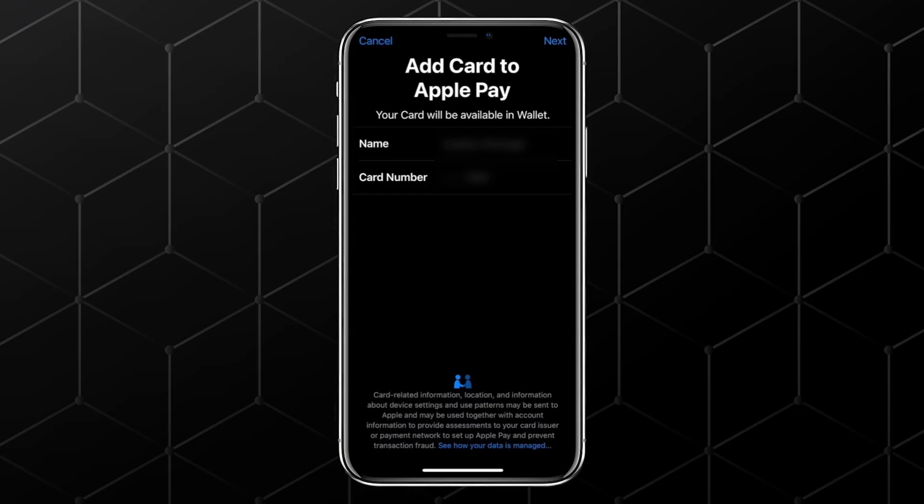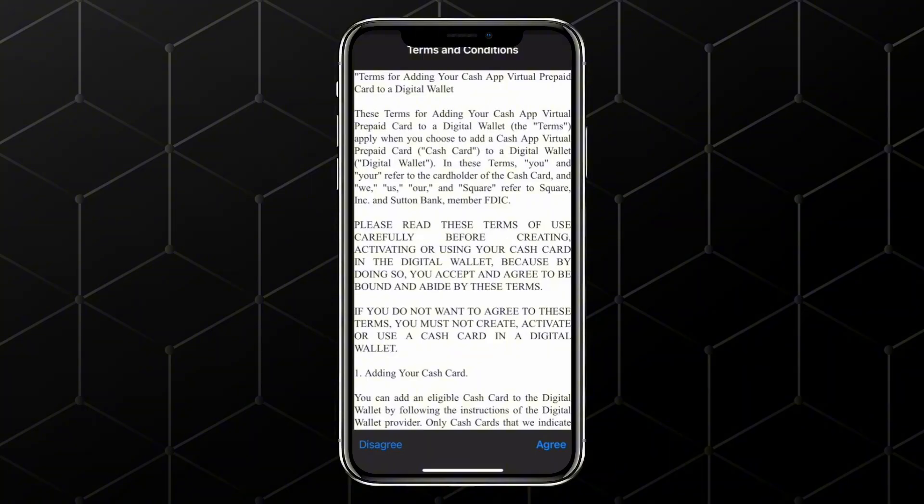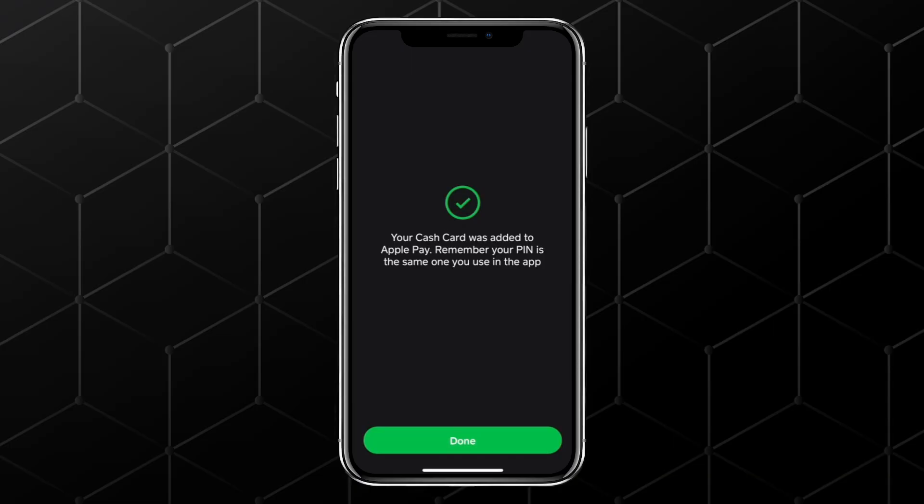Now, follow the on-screen prompts. Tap Next. Let Cash App connect with Apple Pay and then accept the terms and conditions. Once that's done, you'll see a confirmation message that your cash card was successfully added to Apple Pay.